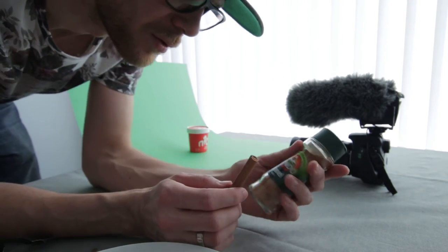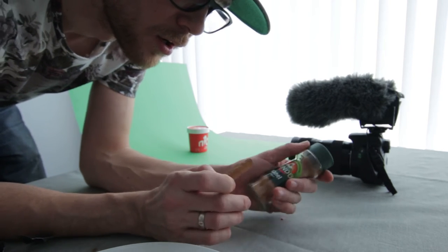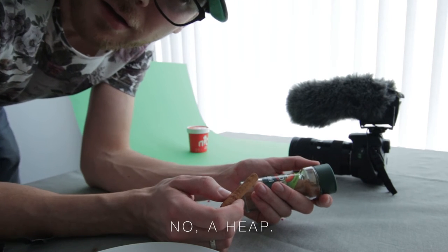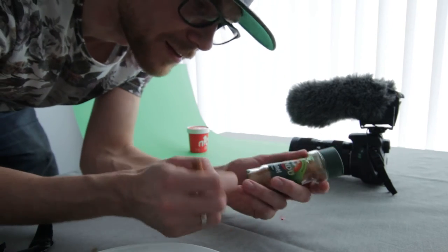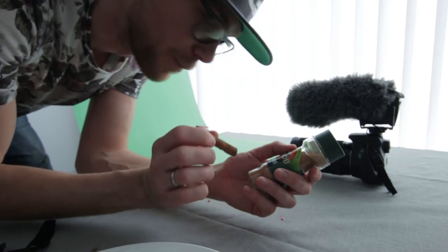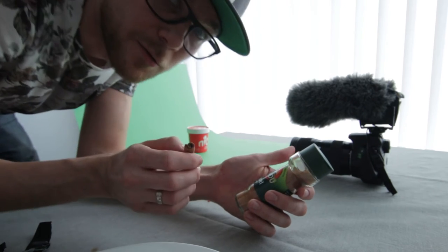I think this would look best if I made a tiny mountain of the powdered cinnamon with the whole cinnamon on top, on the side there. I think that would look good. Let's try it out.